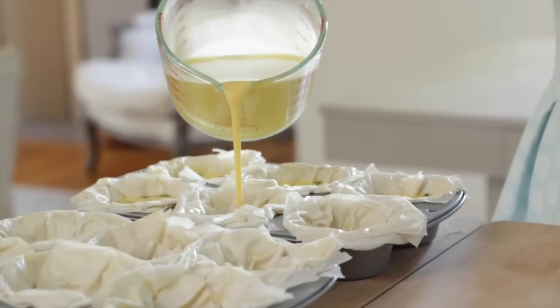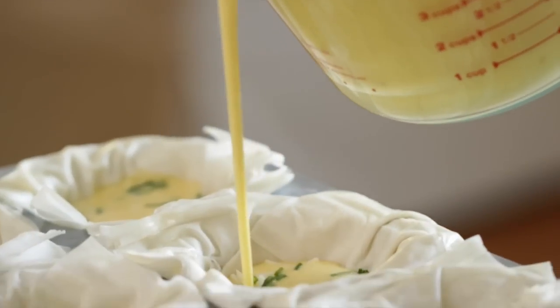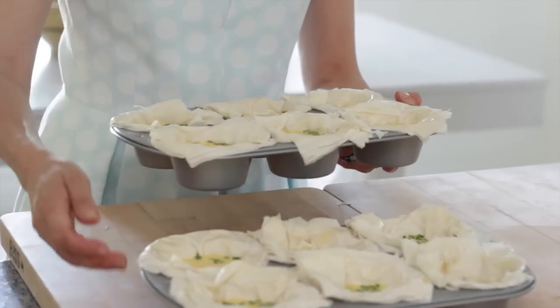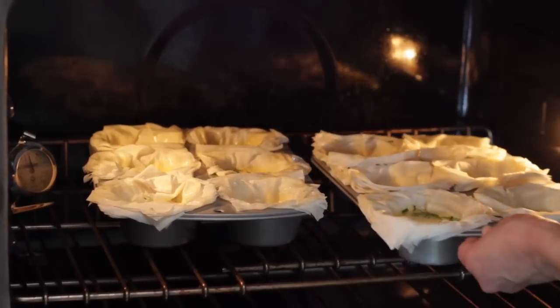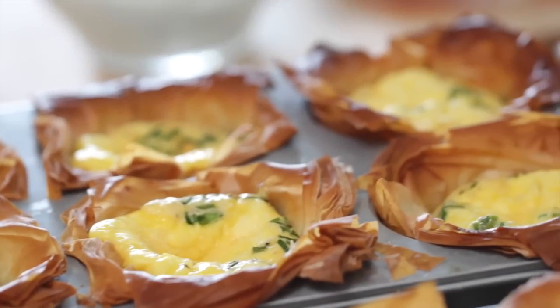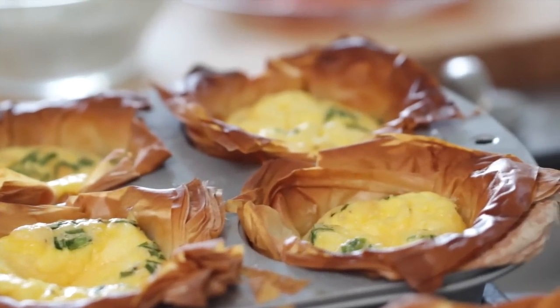Fill each cup with the egg batter about three-quarters of the way full. Then pop these in the oven at 375 degrees Fahrenheit for just about 12 minutes. You know they're done when the edges start to turn golden brown and the egg in the center starts to pop up. If you feel like your phyllo dough is getting too brown, just place some aluminum foil on top to allow the eggs a chance to cook inside.